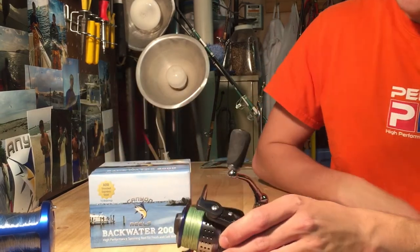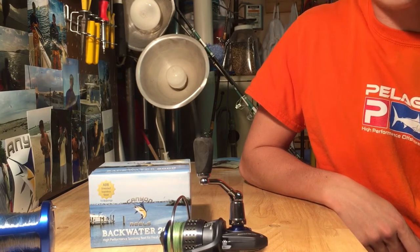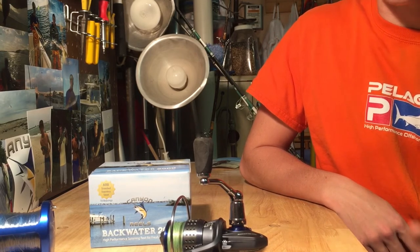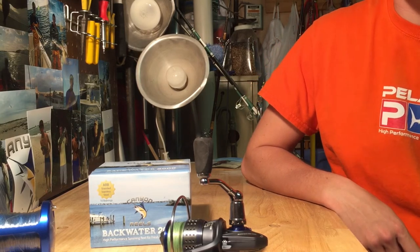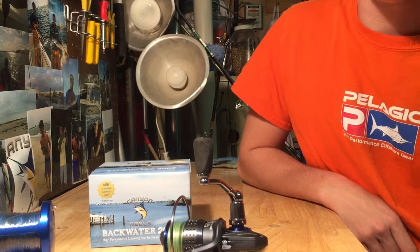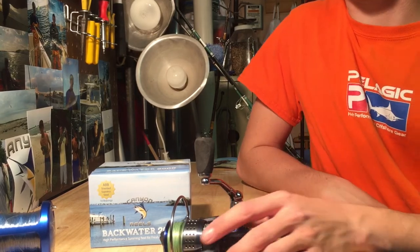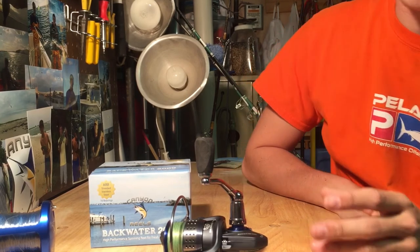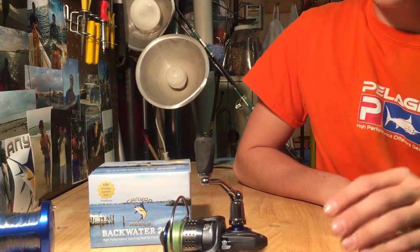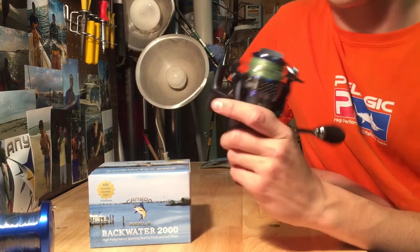I would highly suggest this reel for anybody that likes light tackle for fluke in the bay. If you like spinning, if you like to get those bucktails out there, cast them right onto points, drop-offs, riffs — whatever — I would highly suggest this reel. It's got 25 pounds of drag with a carbon fiber drag system. It's absolutely magnificent for the bay and backwater fluking.